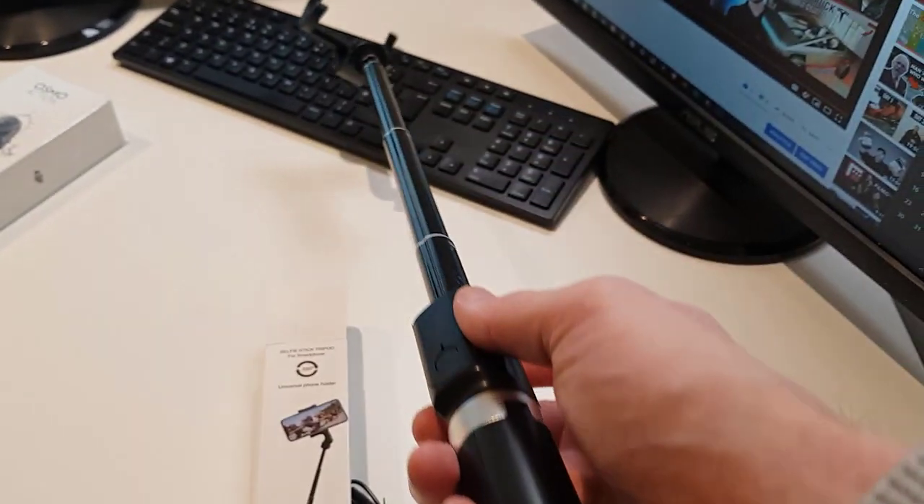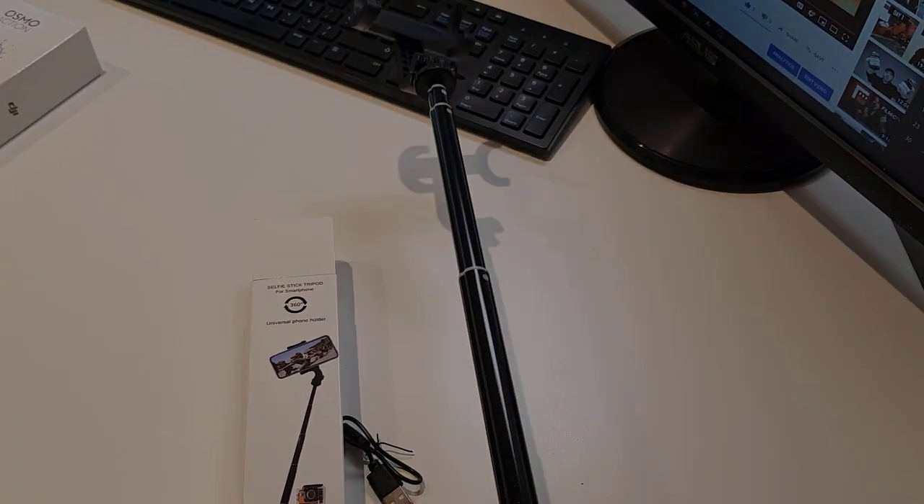This is how long you can extend this tripod — it's very handy.